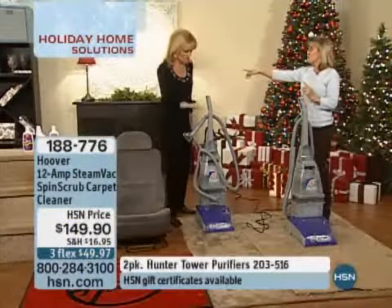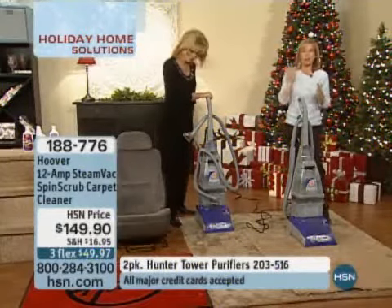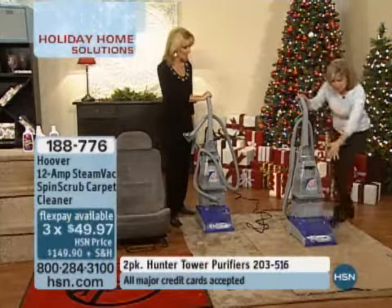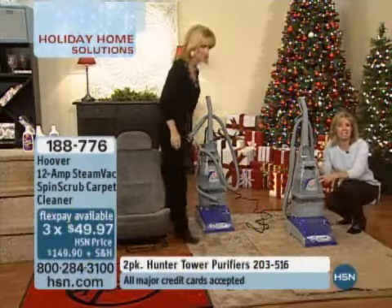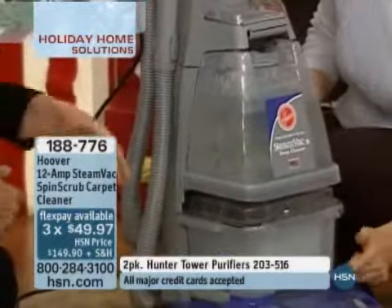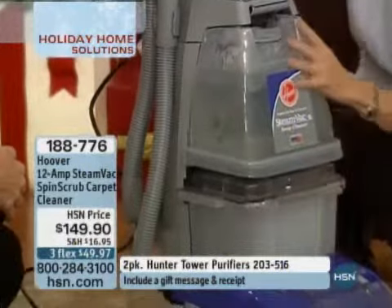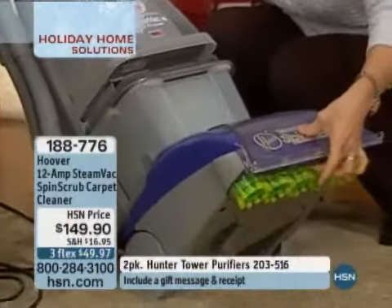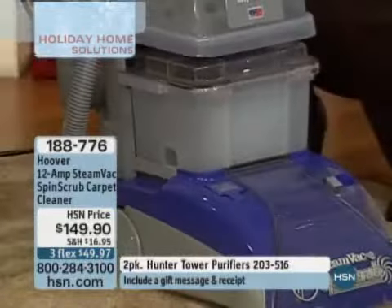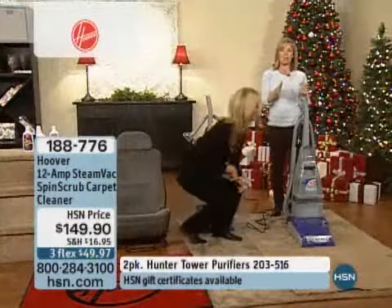This is almost identical to mine — mine was like $200, $219 when I bought it, and mine did not have heat. This has the SpinScrub technology and the heated cleaning. It also has two clear tanks so you're able to see your dirt as you're cleaning. The two tanks are right here; the spin scrub is on the bottom — you can see they adjust and float to whatever type of carpet you have. Your attachments come with it, you have a hose and all your solutions.